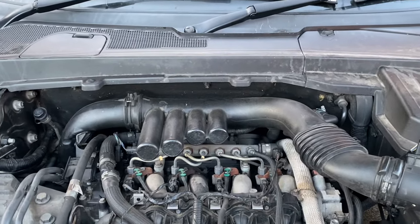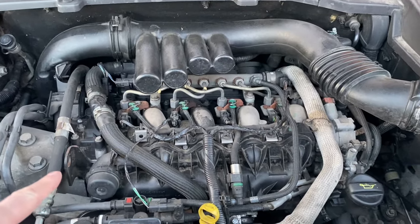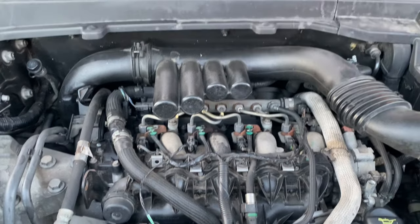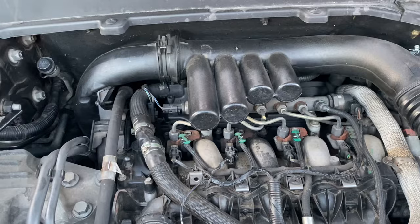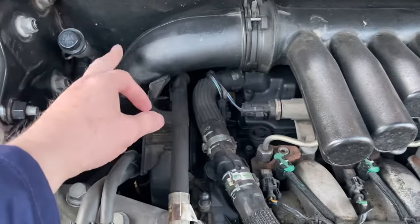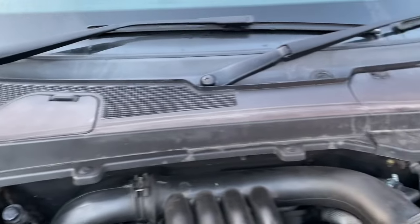The first task under the bonnet is to remove the engine cover - there are plenty of videos about that, it's very straightforward. Then you're going to take off the air filter and the pans pipe arrangement for a bit more access at the back. I'm not sure yet whether I'm going to take this off or not, but I'm certainly going to take the scuttle panel off the top.